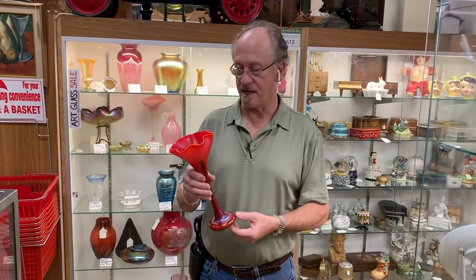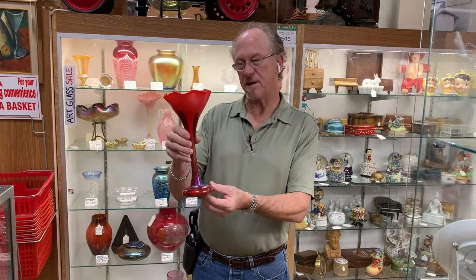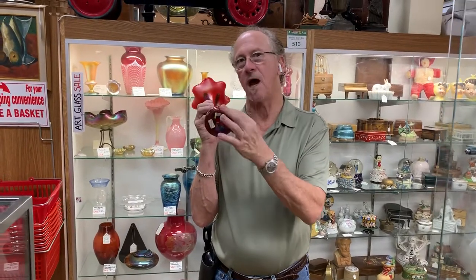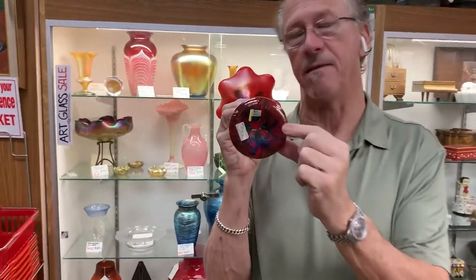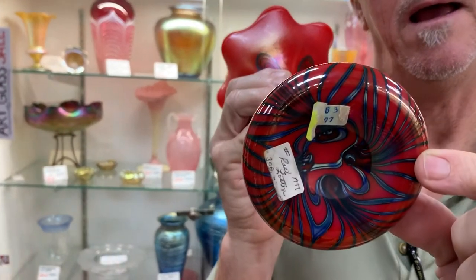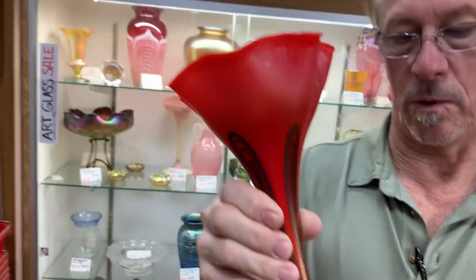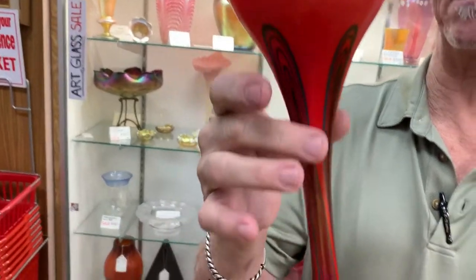Hi, welcome back to Gannon's. This is a condition video for this beautiful Charles Lawton vase. He crafted this in 1977 — it's signed and dated to indicate that. Those of you who collect Charles Lawton's work will recognize his distinctive pulled feather.